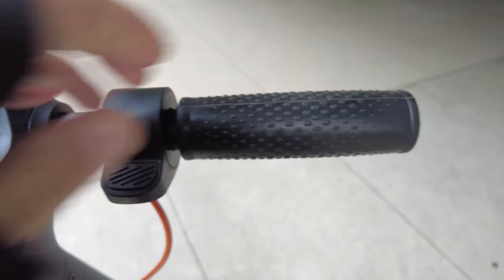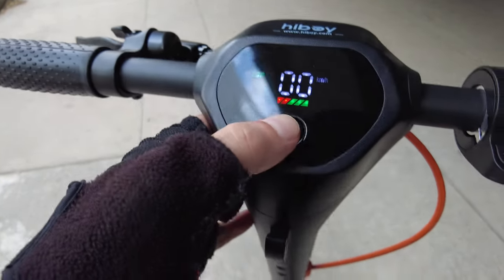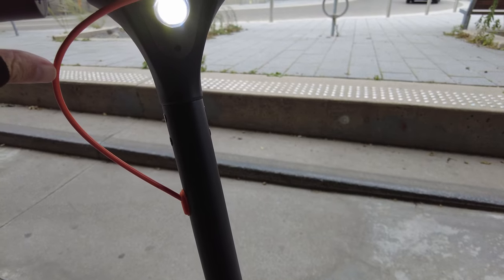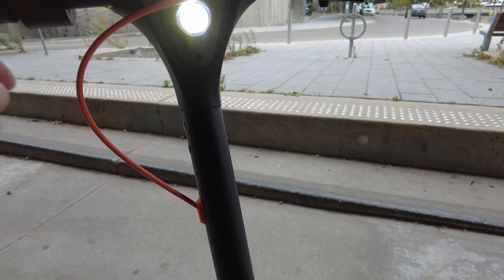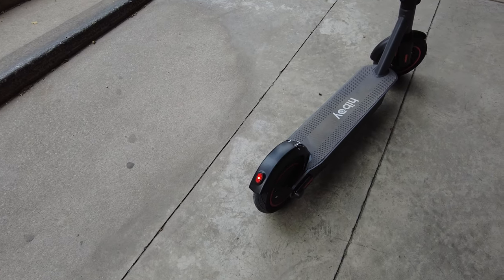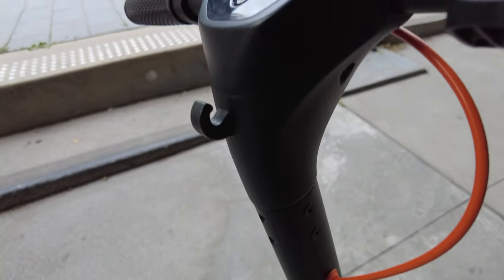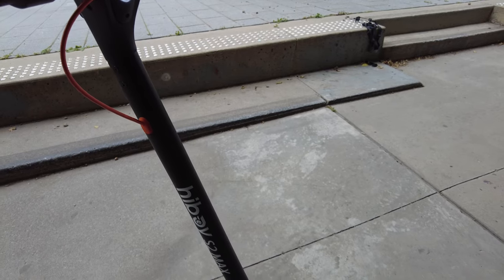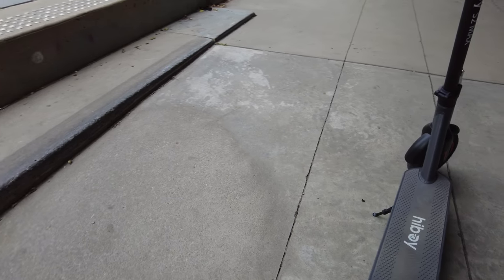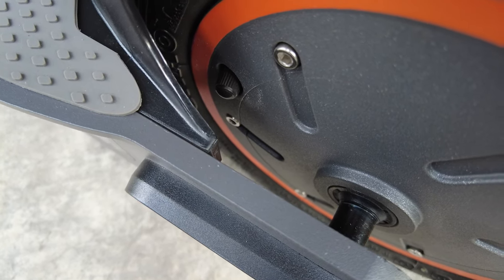And the throttle — nice grippy handle grips here. It's got a bell, and what I found to be a very responsive brake lever. With a single press it'll activate the headlight, which just like the Segway I find could be better. It's a bit on the dull side, and it's interesting how close this cable comes to blocking the headlight. There's also a rear light, and this latch here which hooks onto the stem. It's quite secure, and it's not that heavy to pick up.